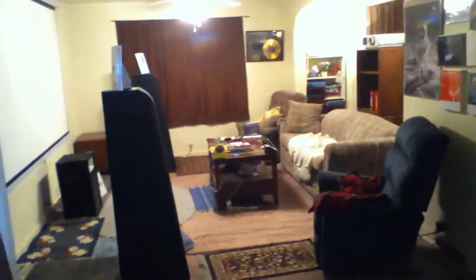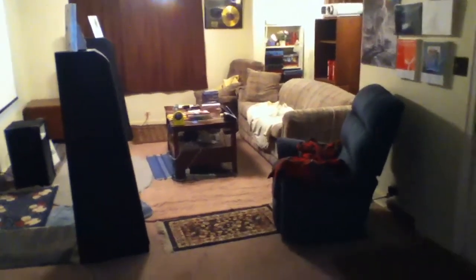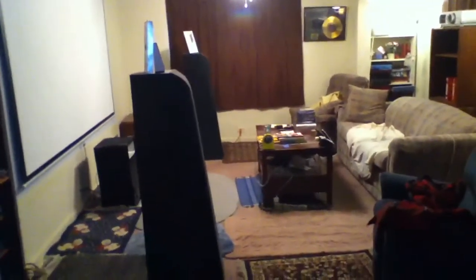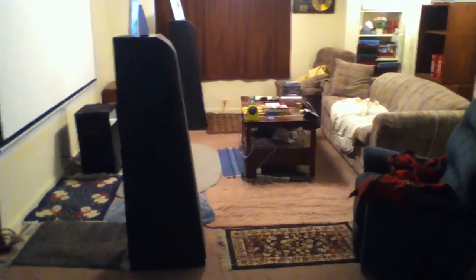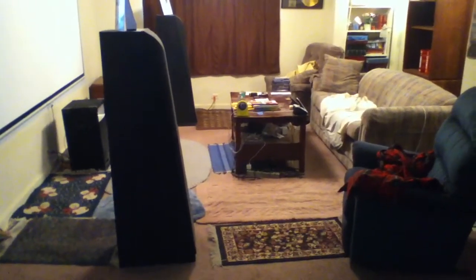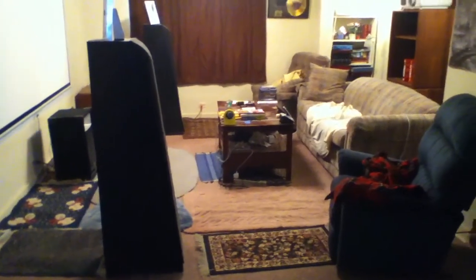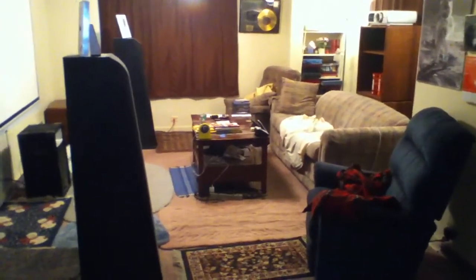Hi, this is a little tour of my home theater system in case anyone's interested. It's been a little while since I updated what I have so I'm going to show you right now. This is set up in my living room, connected to a dining room. The living room is about 15 by 25 feet and I believe it has an 8-foot ceiling.